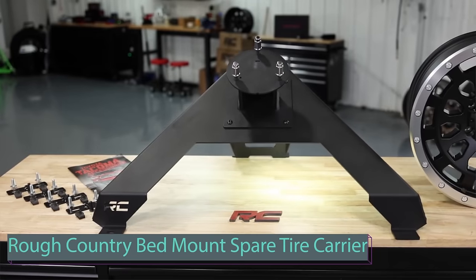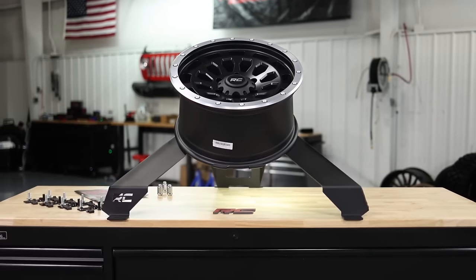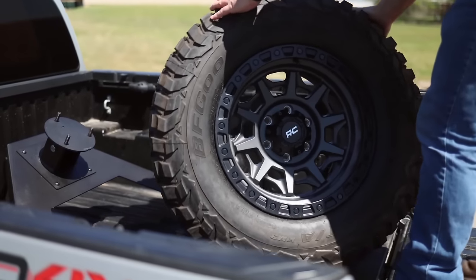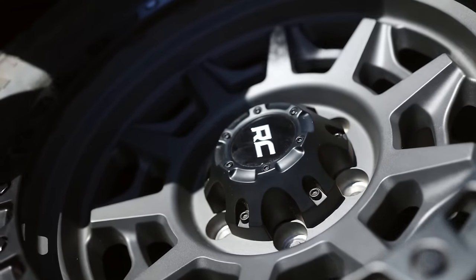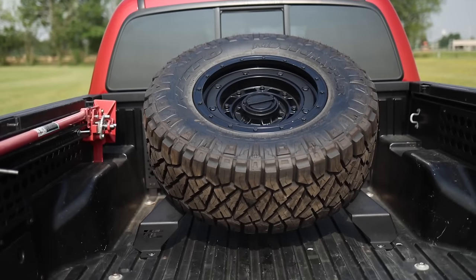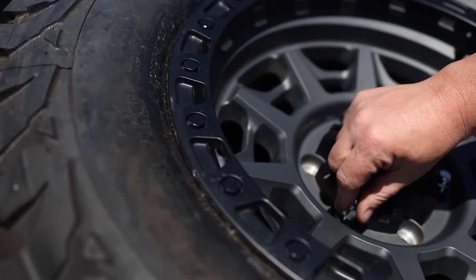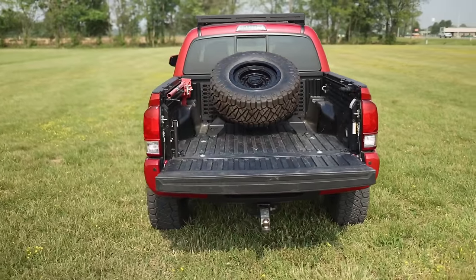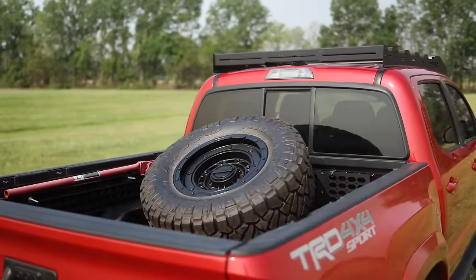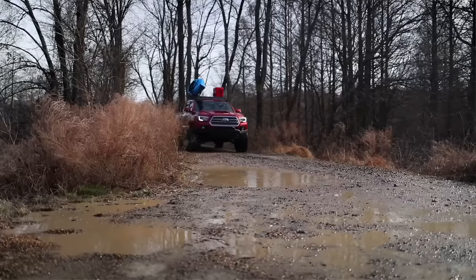This durable steel carrier seamlessly integrates into your Wrangler-inspired pickup, providing a sleek solution for missing spare tire space. With the ability to hold up to a 40-inch tire, this adjustable mount caters to various tire widths and wheel offsets, ensuring versatility. The black powder-coated finish guarantees long-lasting corrosion resistance, while rubber gaskets protect your bed from scratches. Rough Country's bed-mounted tire carrier enhances your gladiator's appearance and offers practicality, available for $200.